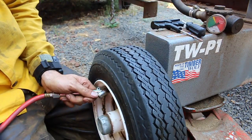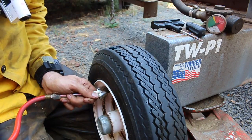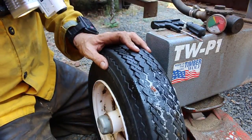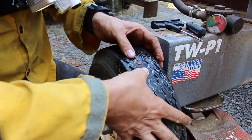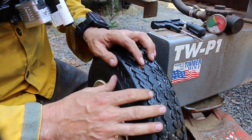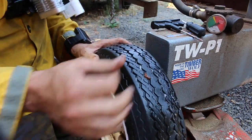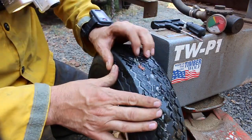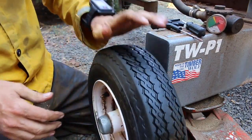If we pump this back up, we can check it by putting some soap on there and making sure it's not leaking. It might leak a little bit, but as soon as you roll that tire around and put some weight on it, that stuff will mash in there and it'll seal. Looks really good — still getting a little bit of air out, but it'll sort itself out. Once it warms up and gets going, it'll be just fine.